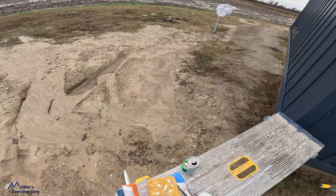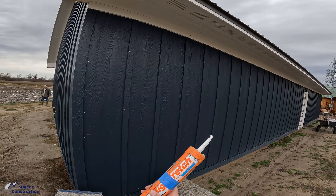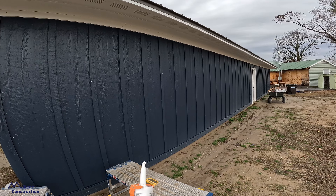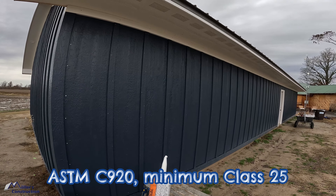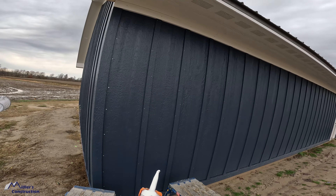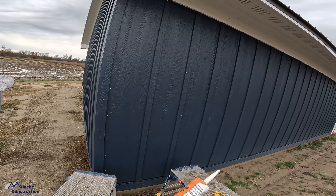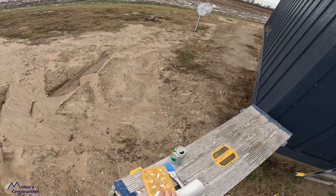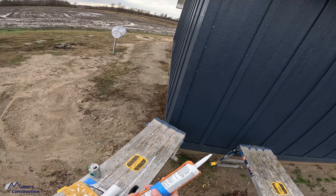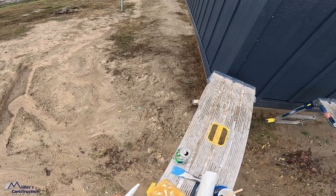So this is Diamond Coat pre-finished LP Smartside Board and Batten. What we're going to be working on today is this hairline crack between the freeze board and the soffit — we need to caulk that in. We also have some nails that we need to touch up with paint, and we have this crack between two trim boards. That's because LP specifies a 3/16ths joint between those. As LP comes out of the factory it's really dry, so when it takes on moisture it expands and that gap will grow together. I'm going to show you how to caulk that efficiently in this video.